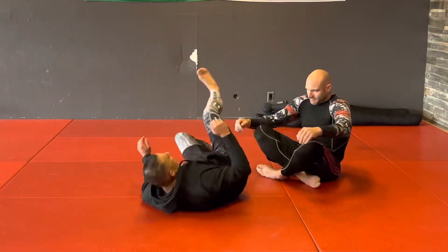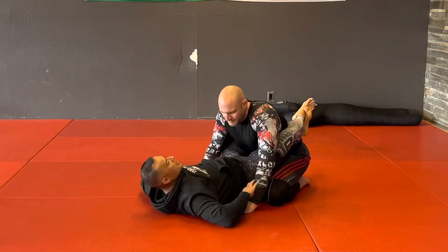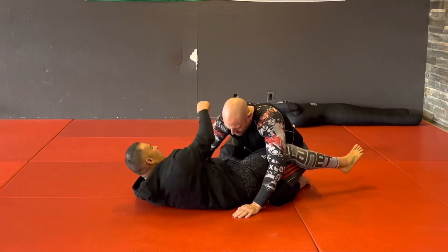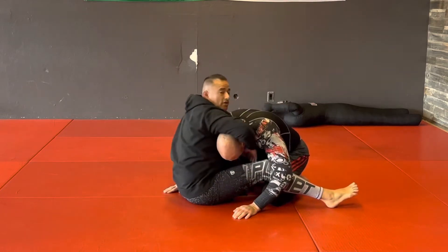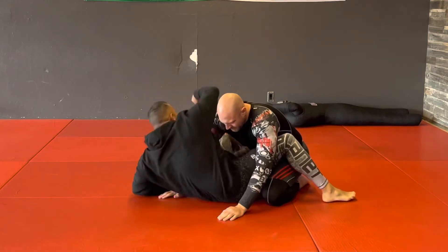We'll start from our guard. This will come from our basic setup — if his hands are on my chest, right, I'm here. So this is what we're going to get from the guillotine position. Just to remind us, from here I'm reaching over.